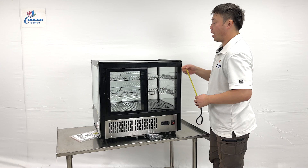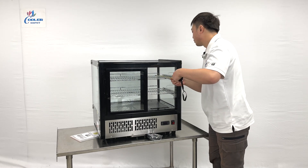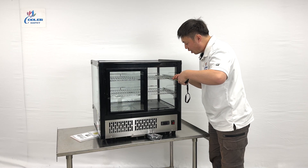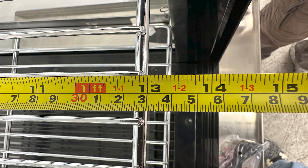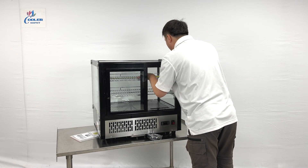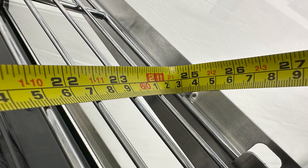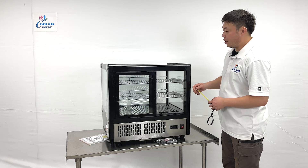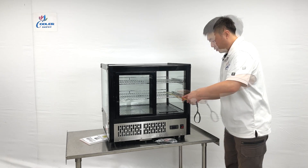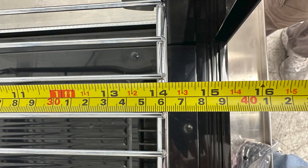Let me give the dimensions for the shelf beams. The shelf beams are about 13 inches deep and about 25 inches wide. The bottom shelf beam is a little bit deeper — it's about 14 inches deep.